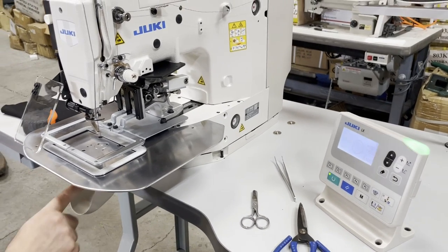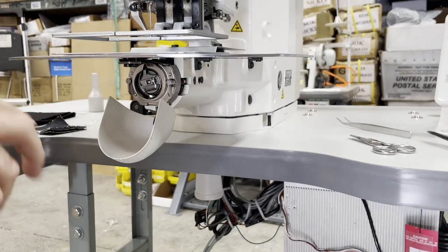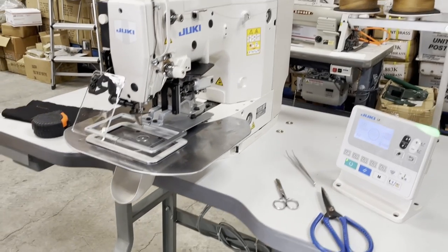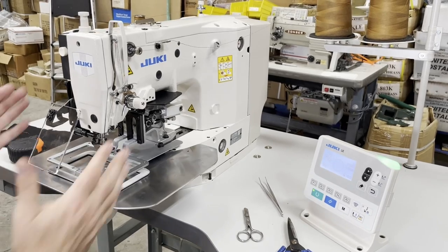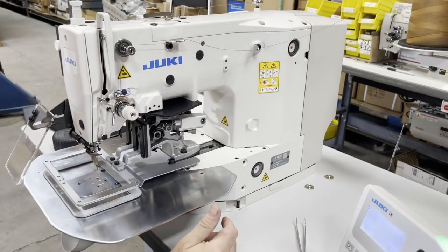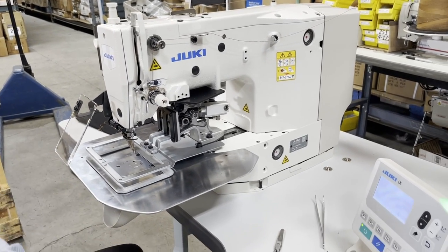This is not a chain stitch — meaning it has a bobbin in the bottom. You need to change the bobbin, and the bobbins are very easy to find. Everything you see here is pretty much the same as the 1900, so the parts are all Juki parts.